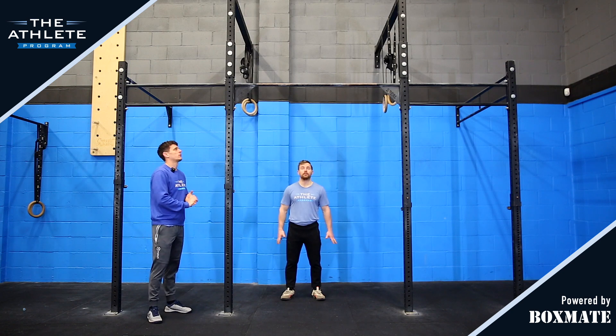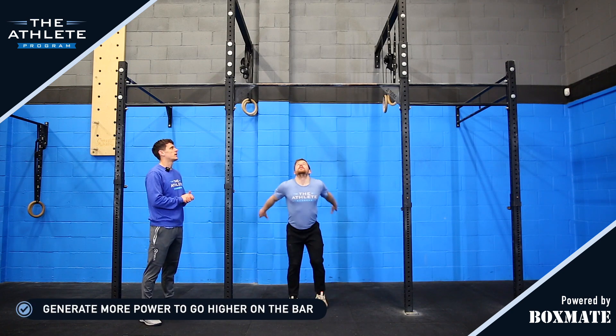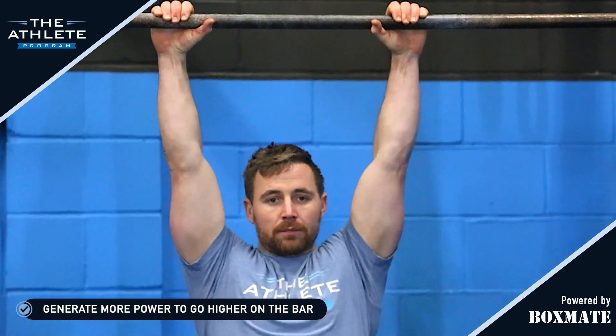Mitch is going to set himself up underneath the bar, hands outside shoulder width. When he goes to his dead hang, he's going back to the active shoulder and back to that same kip swing we used previously.